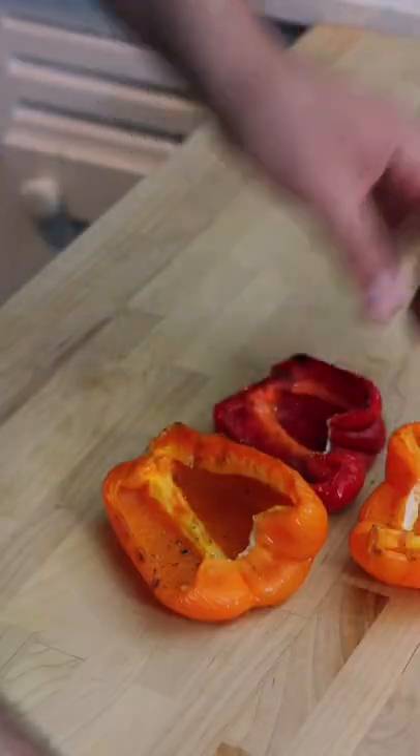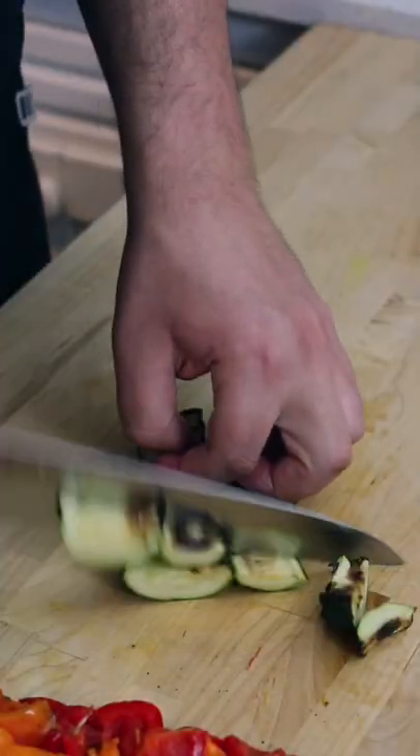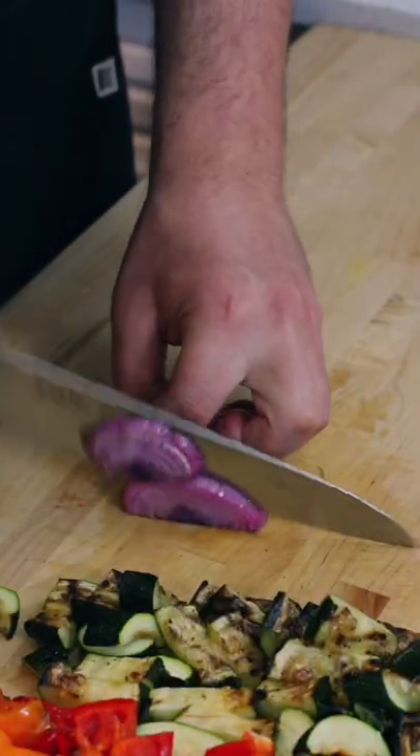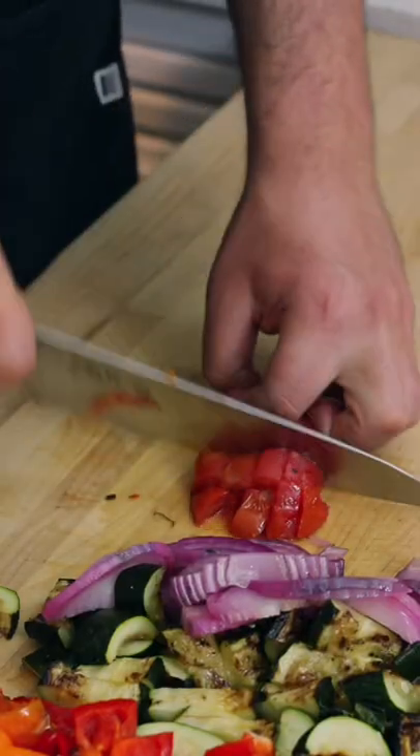Take off the stems of your bell peppers, then slice all your veggies into bite-sized pieces, depending on how large your mouth and bites are. Be careful slicing the onion since it'll be slippery, and cut lightly so you don't smush your tomatoes too much.